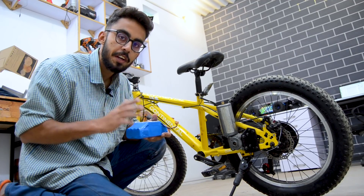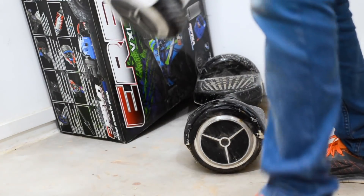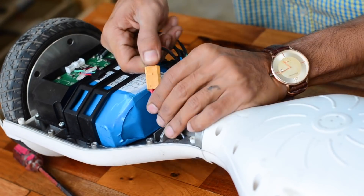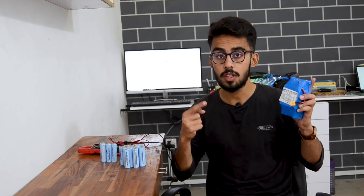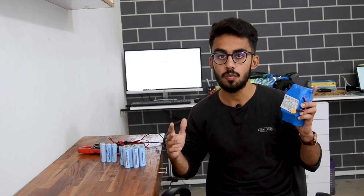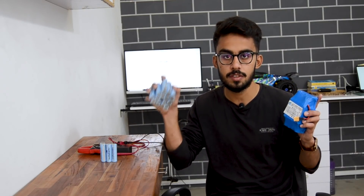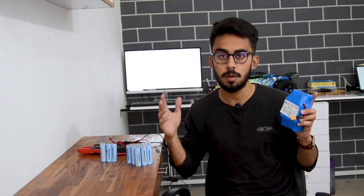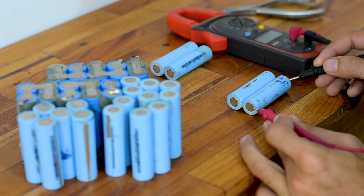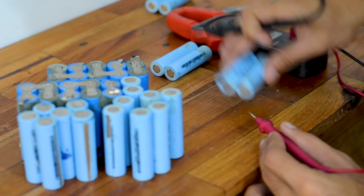For that I'm going to use 18650 cells from two hoverboards laying around my workshop. Each of these battery packs is rated for 42 volts and contains 20 pieces of these 18650 cells, so we are going to need two of them and will end up having 40 cells total.